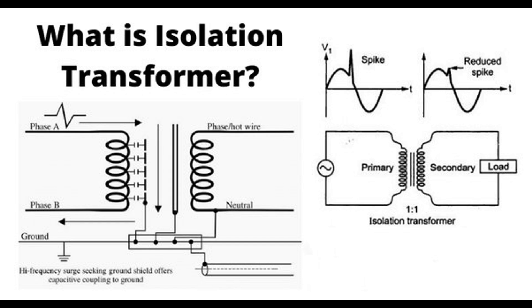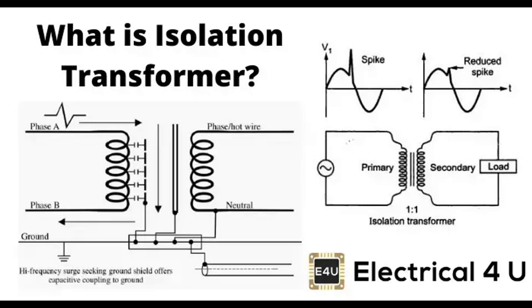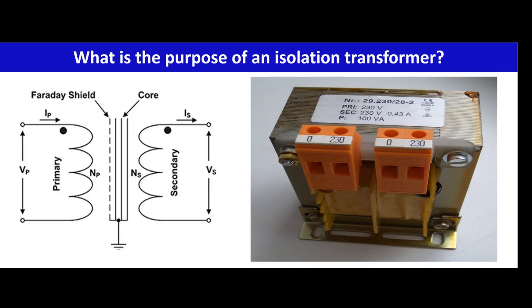Basic principle of isolation transformers. Isolation transformers operate based on the principles of electromagnetic induction and galvanic isolation. Electromagnetic induction — Primary winding: the isolation transformer consists of a primary winding coil connected to the input AC power source. Magnetic core: the primary winding is wound around a magnetic core, typically made of laminated iron or ferrite. This core serves to efficiently transfer the magnetic field generated by the primary winding to the secondary winding.